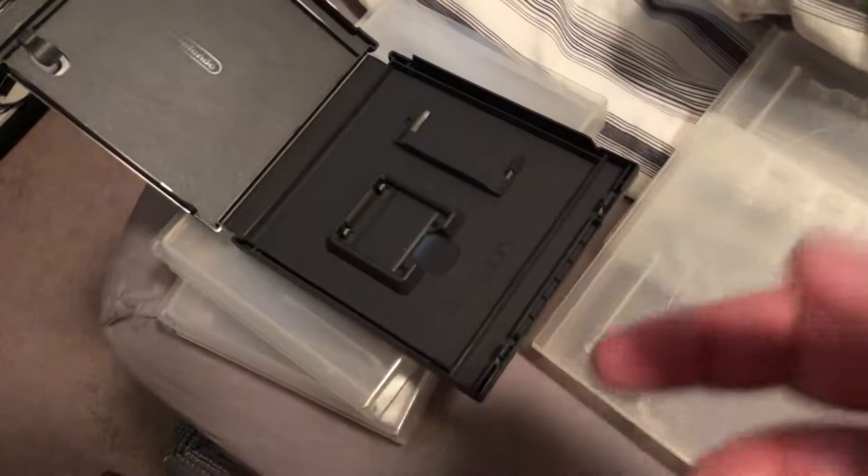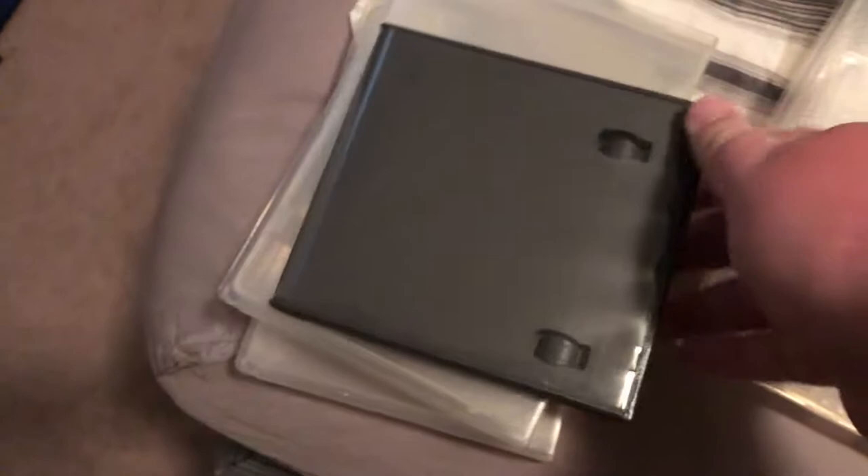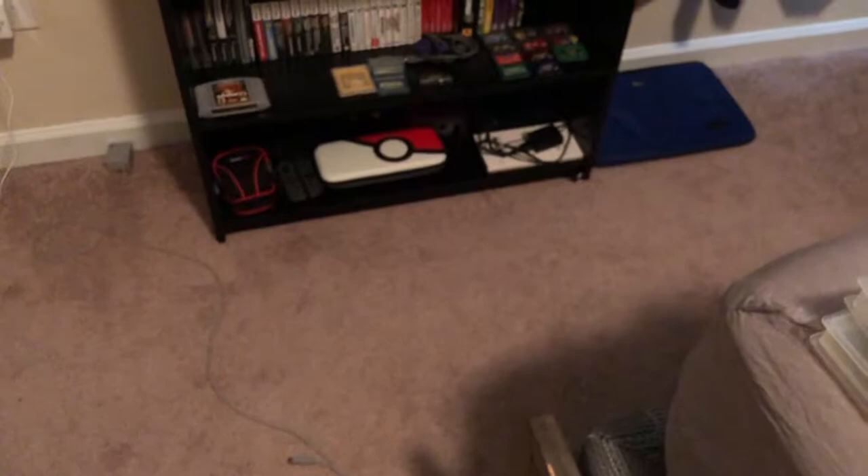Then I have 16 DS cases. The cool thing about these is they're the older DS cases with the GBA slide, so I'll be using them for GBA games. I might give a couple to Hayden since he has some loose cartridges too. He wants to use the original boxes, which is fair enough - I prefer cases for the more protective side. I might also use some for my spare DS games. I only have about 12 loose cartridge GBA games and one Game Boy game.